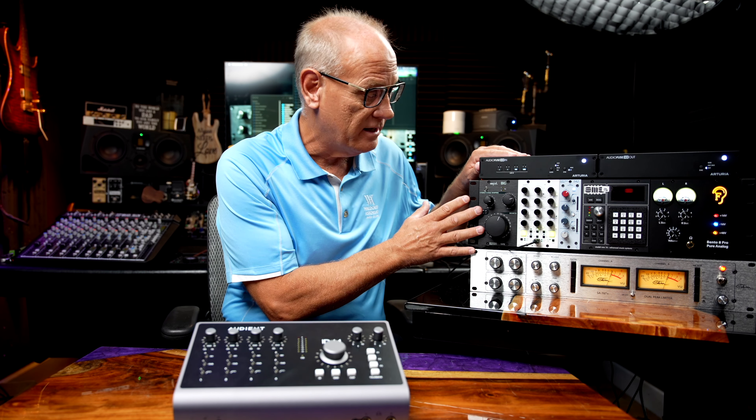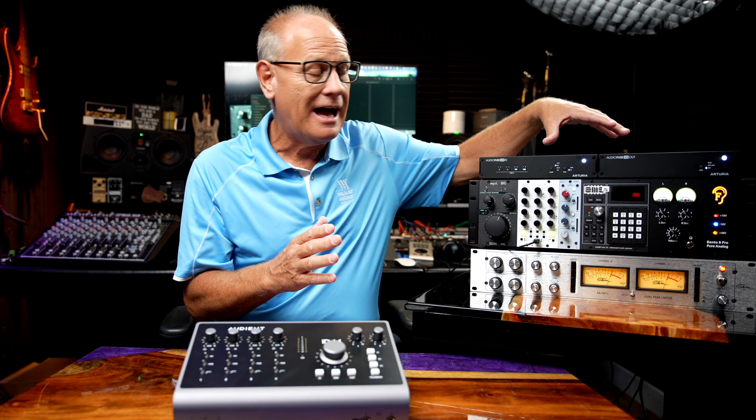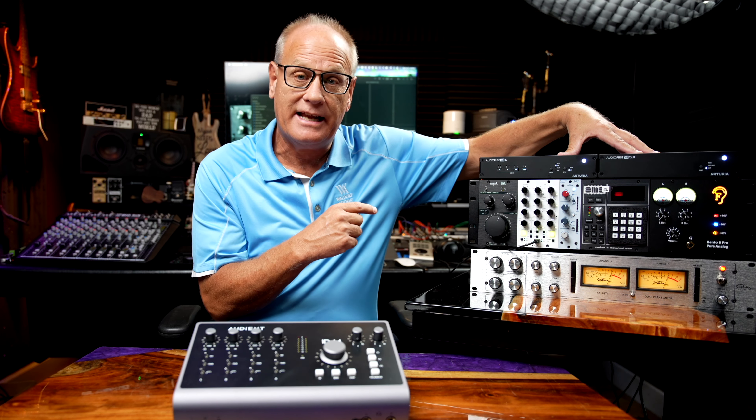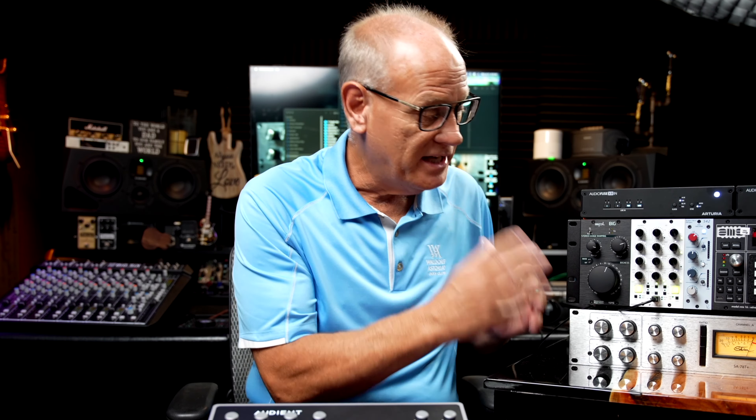I've been using it here in the studio for quite some time, specifically with all of this gear over here. I have been testing it via ADAT ports, expanding the I/O to an additional 8 I/O using Arturia Audio's X8in and X8out, and incorporating all of these various 500-series pieces, as well as this Stam Audio 1178 Plus. So I've done a lot of testing with it — I've used it in and out and recorded a lot of things through it.